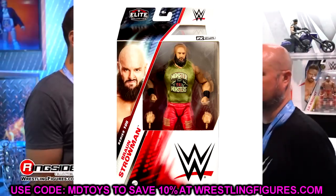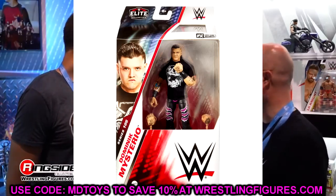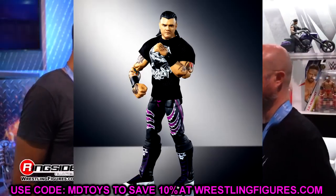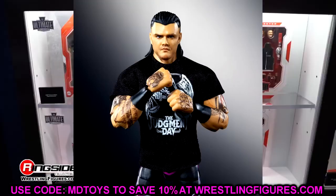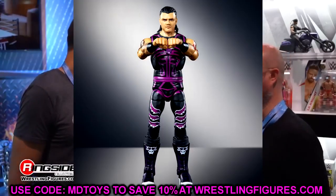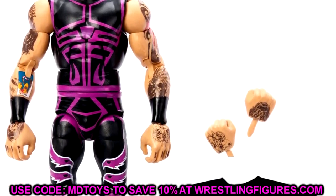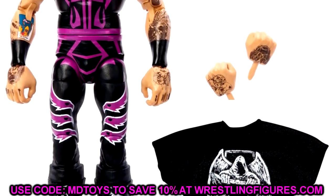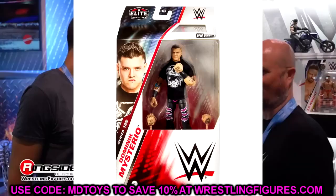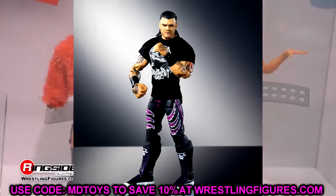We also have Elite 105 Dominic Mysterio, and this may be a contender for figure of the year. Everybody crapped on the old Dominic Mysterio Elite 89 — the skin tone was off and everything. This one looks so much better. You have slick back hair, all the tattoos, Judgment Day gear and shirt. This figure looks sick. I used to not even be a fan of Dominic Mysterio, but he became a heel and I've really found myself enjoying him.